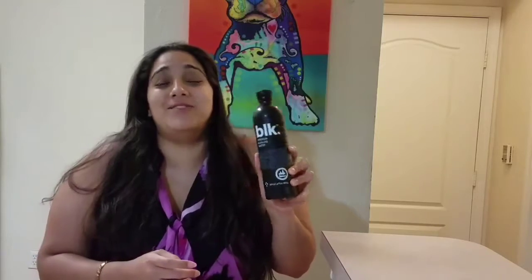Hey YouTube! Today I am doing a new review on something that's a bit odd. It's called Blackwater, or BLK. — that's the brand, it's trademarked. BLK with a period at the end, and it actually does have the period at the end. In case you were curious, I'm not just making stuff up.